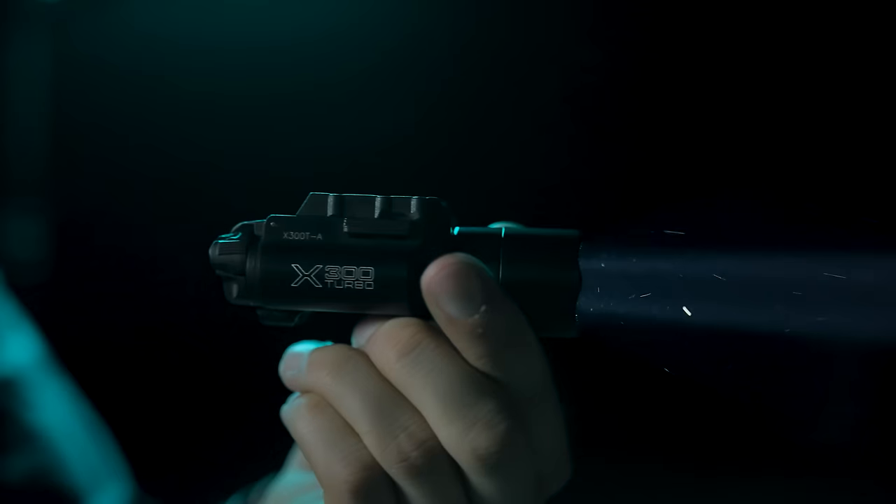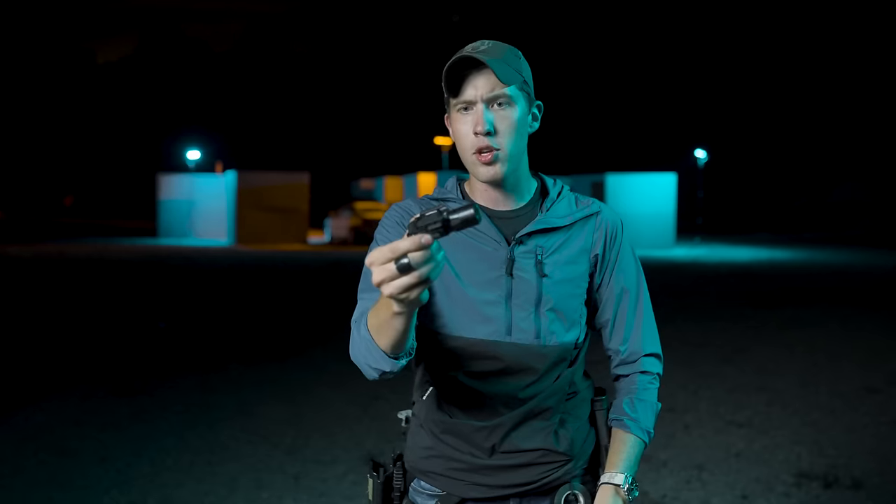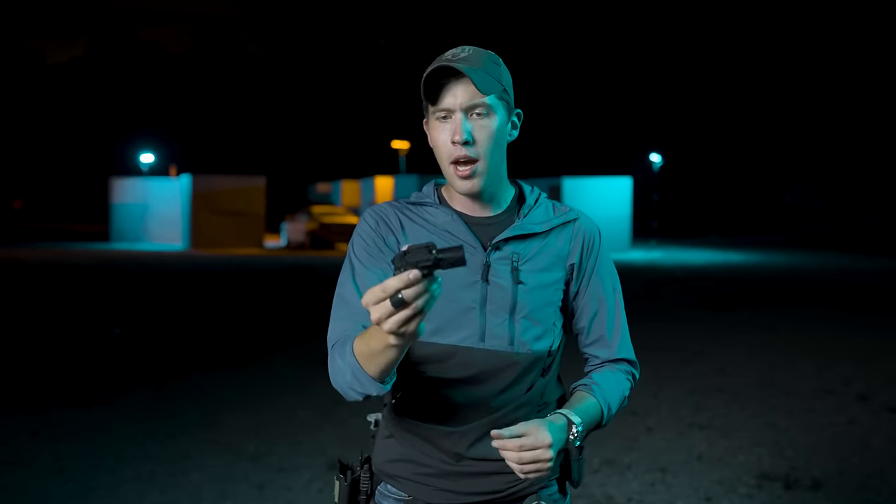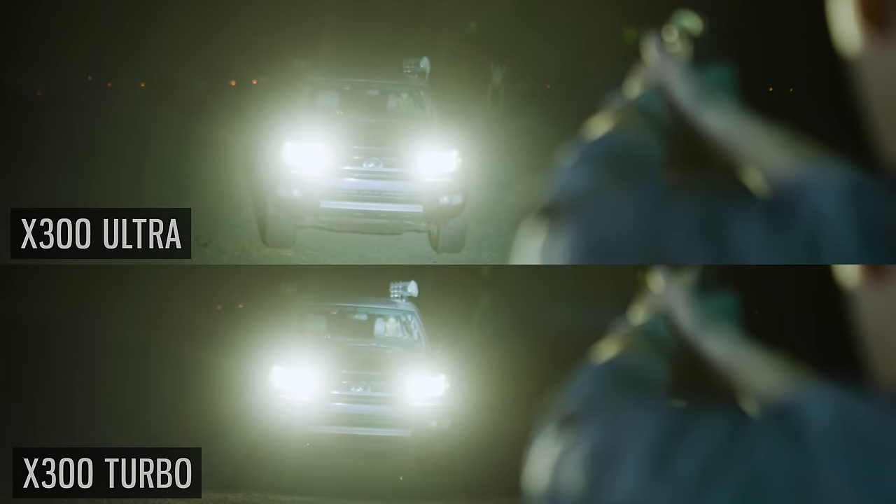What that means essentially is it is a long range, more focused pattern than your traditional pistol lights. With this light you can engage targets at around 150 meters. You might think, well why would I want to shoot a target with a handgun light out to 150 meters? Maybe you have the skill for that, maybe not. But the fact that this has such a concentrated beam that is so powerful allows you to overcome all sorts of various lights based on what situation you might be in.